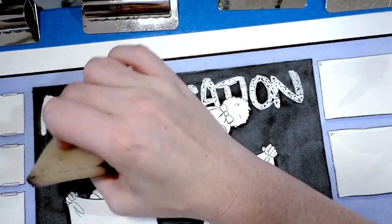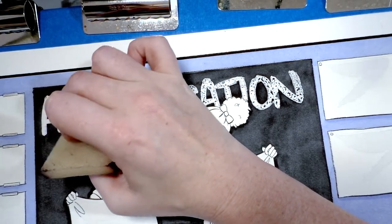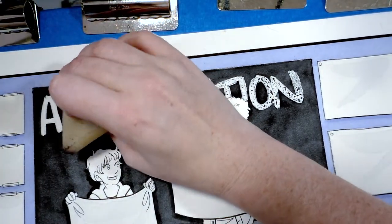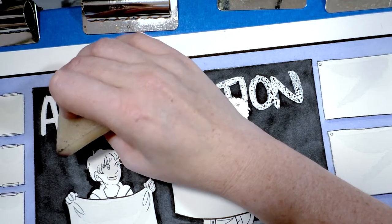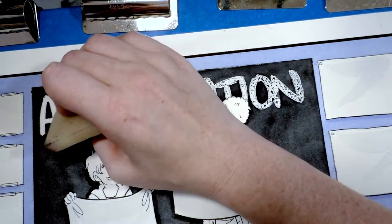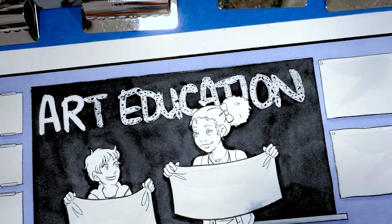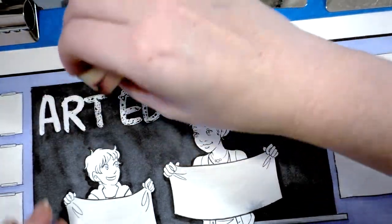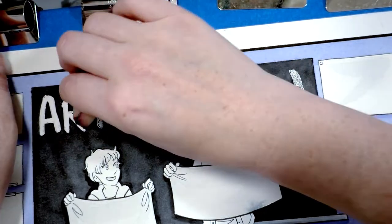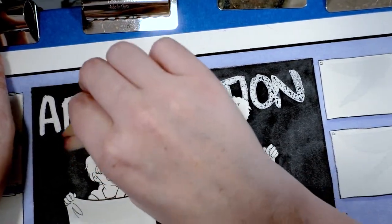I've used a lot of other masking fluids before and I've come to feel like it must be a matter of personal preference, because I've used other people's recommendations that they swore by and I hated them. I find Winsor & Newton's colorless masking fluid is the best. Other masking fluids I've used have stained the paper or torn the paper. I'm okay with these kind of smooches going on right now because I am going to be doing another layer on top of that.